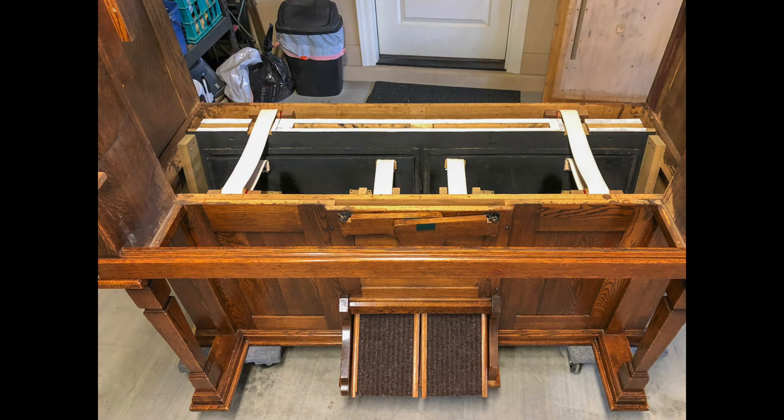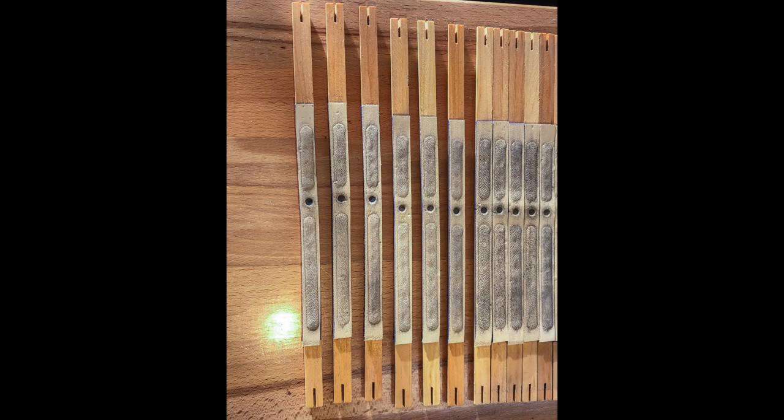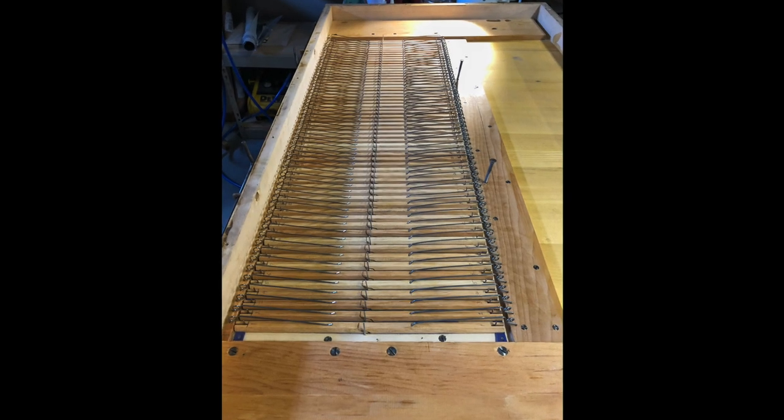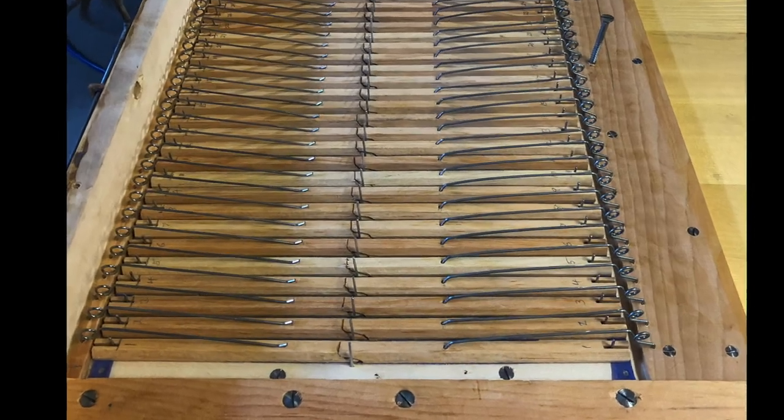Here's the lower action all cleaned and restored and back in the case. Next is the reed pan — all the pallets and springs have been removed. The leather and felts on the pallets were in good condition other than needing a good cleaning. Several hairline cracks in the soundboard were repaired and the pallets and springs replaced.